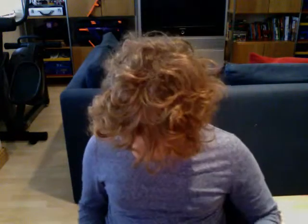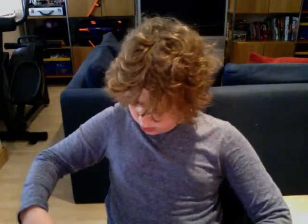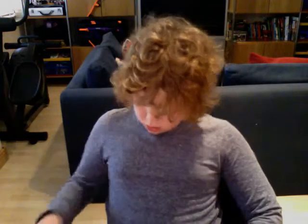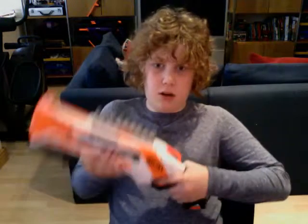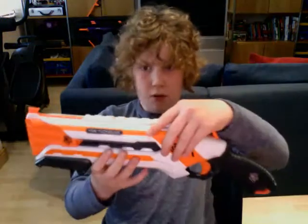So the cons now. The trigger's hard to pull. And it does not come with the barrel break attachment. It's very hard to get on, but you will get it on eventually, and you may have to rip it off. So yeah, the Barrel Break attachment isn't really meant for the Rough Cut 2x4.